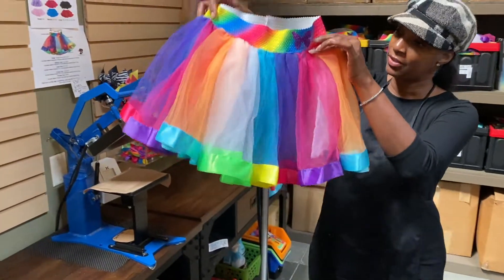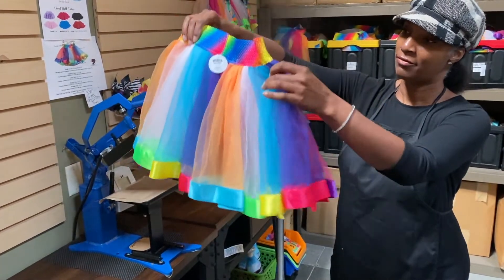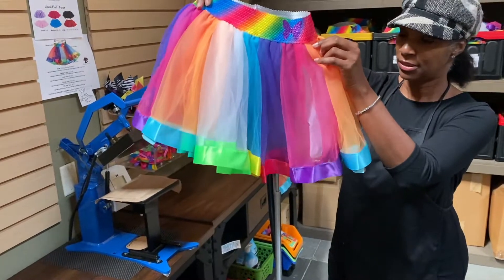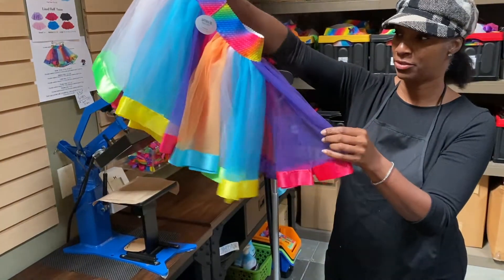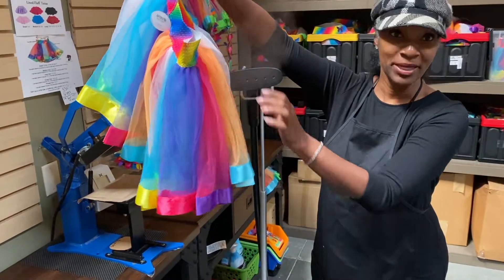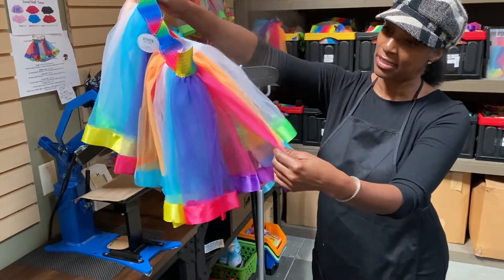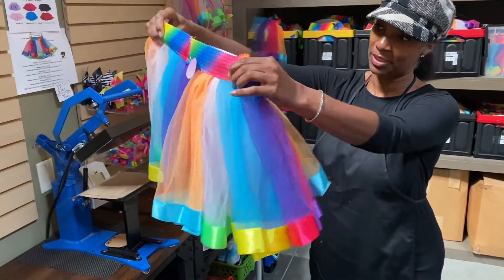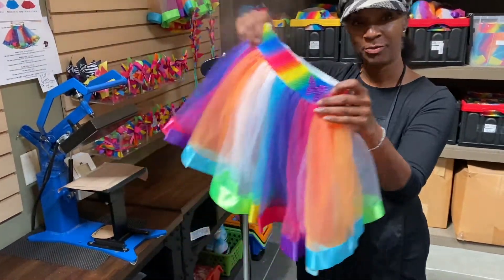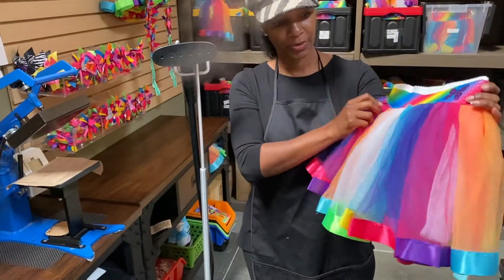In order to get the tulle straight, we do steam. If you just lightly hover over the tulle skirt, it'll knock all the wrinkles out. Tulle is one of those fabrics that wrinkles very easily — it's what they make wedding dresses and all kinds of nice formal wear out of, but it does crinkle and wrinkle. As it's shipping to you, it might get a little crunched. So if you don't have a steamer at home, you can always just put this in your bathroom after you shower and leave it hanging — it'll knock those wrinkles right out.